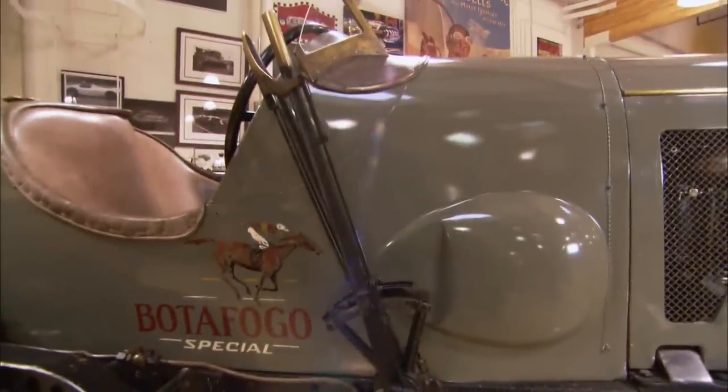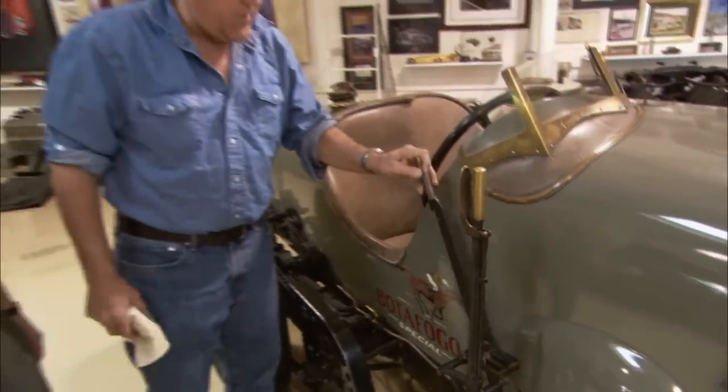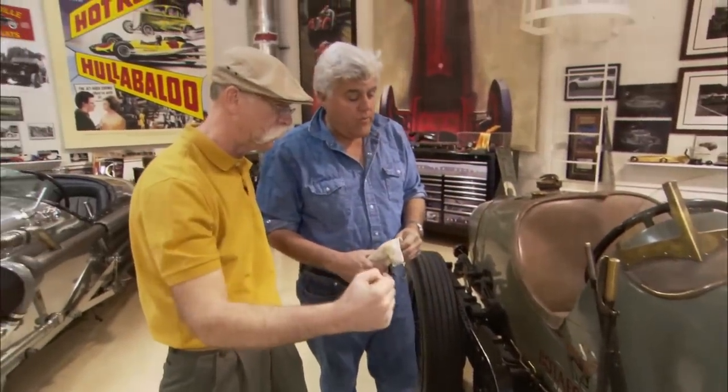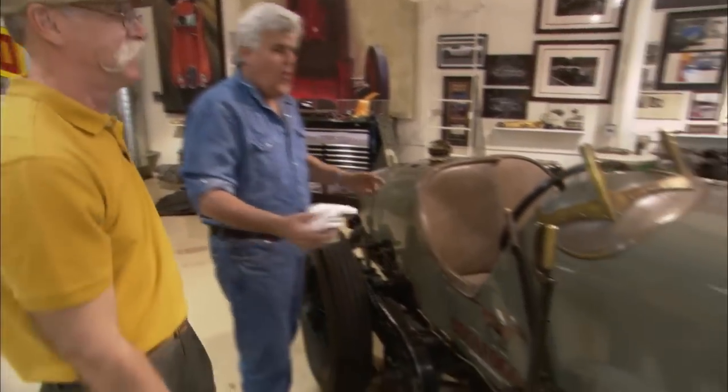And this is? That's your brake — such as it is. And this is your transmission. Is it a three-speed? It's a four-speed. Does it even have a reverse? Of course it has a reverse. No brakes, but it has reverse. Of course it has reverse.